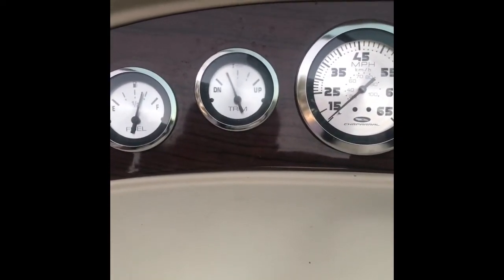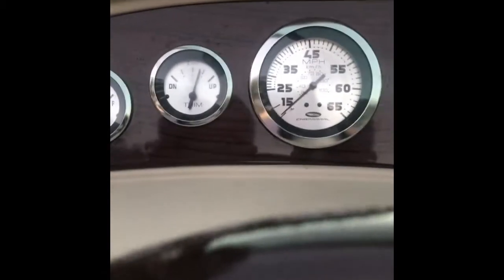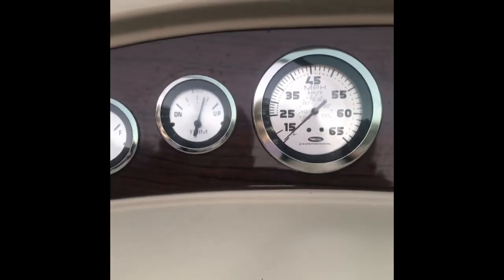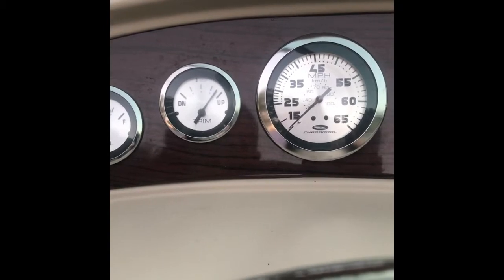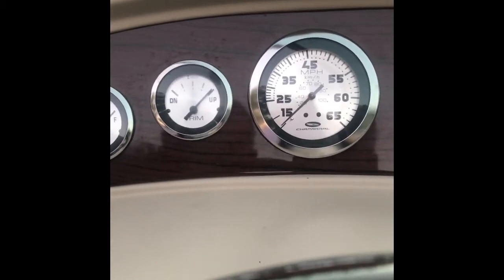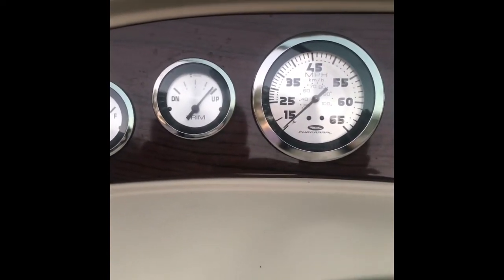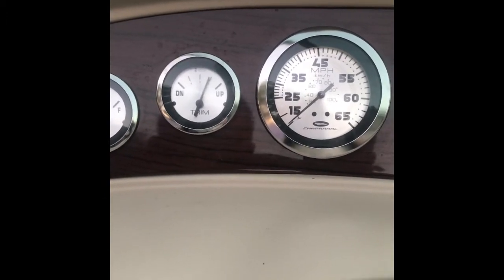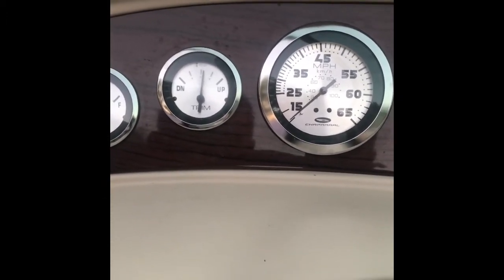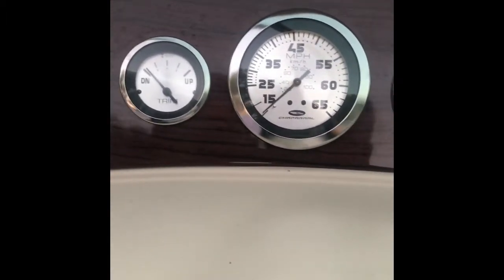I'm going to tilt the trim up. And I'm going to trailer it. And back down. And there we go. Looks like she's all fixed.